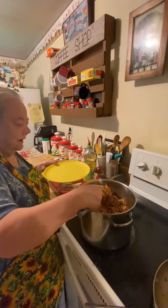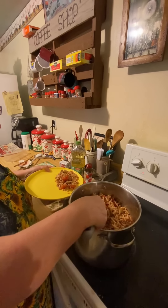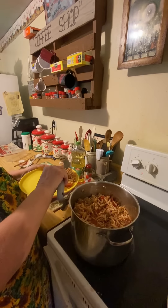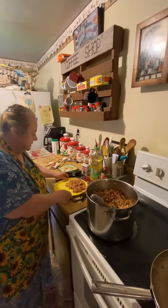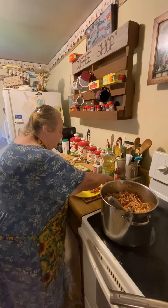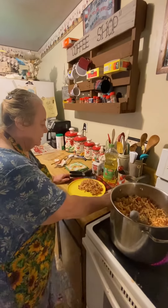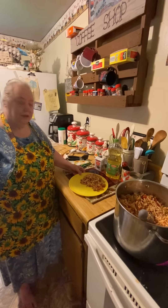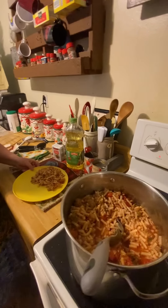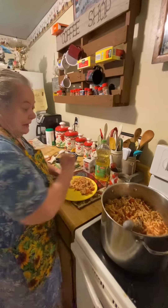Let me dip some of it out and show you the comfort food. Normally I would have green beans with this, or just a bowl of this with cornbread or crackers. There's our goulash, and it is good — I did make a big pot!